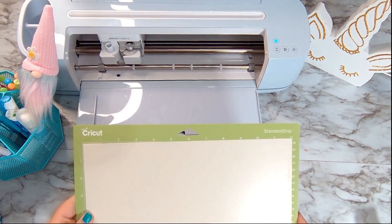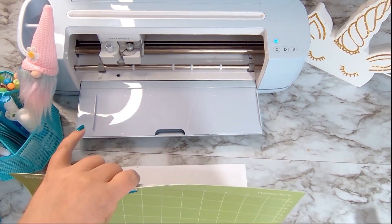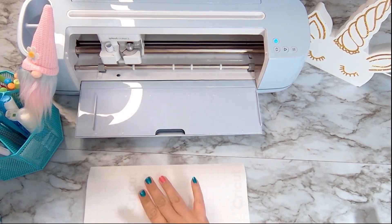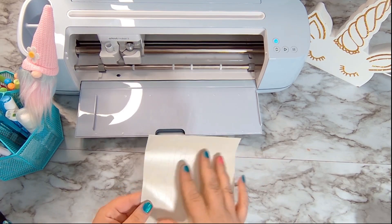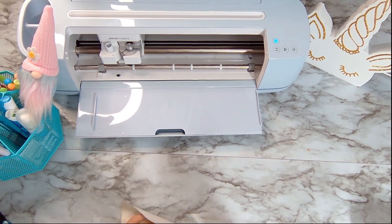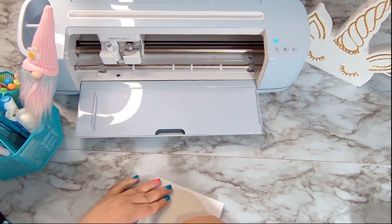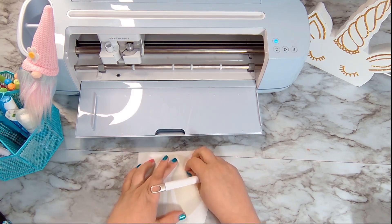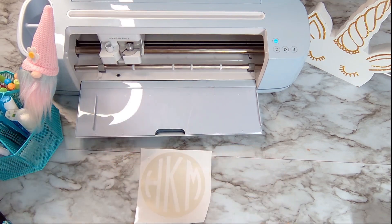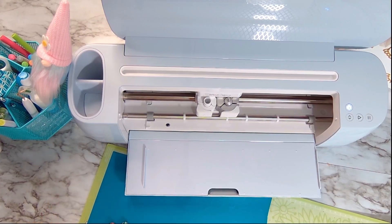To get this off I like — everybody has their different ways — I prefer to bend it over and pull it down. I'm going to go ahead and cut it down so it's easier to weed here. Now for this I just want the circle left — remember the inside is going to be hollow — so I'm going to go ahead and weed this out. There we go, we have the centerpiece all done and weeded. So I'm going to set that aside.